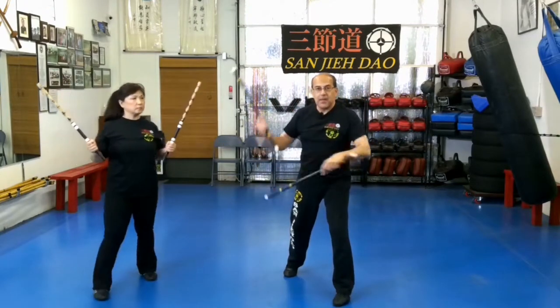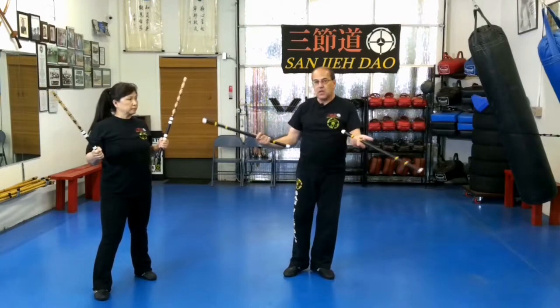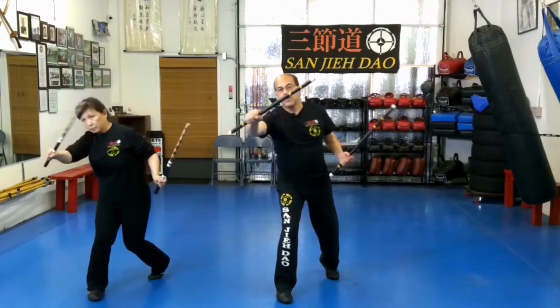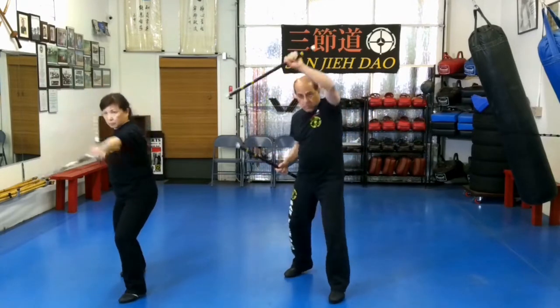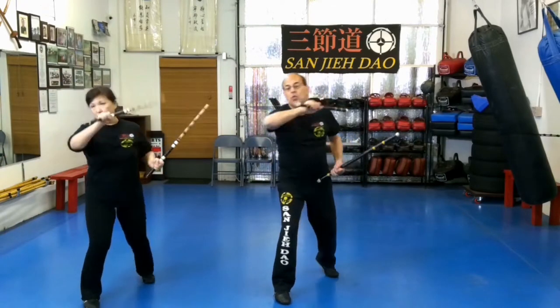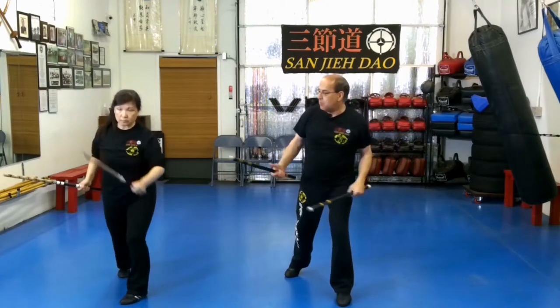Sticks are open — I'm not tucking them, I'm not doing parallel overtuck or undertuck, they're completely open. Again: one, two, three, four, five, six. One more time: one, two, three, four, five, six.